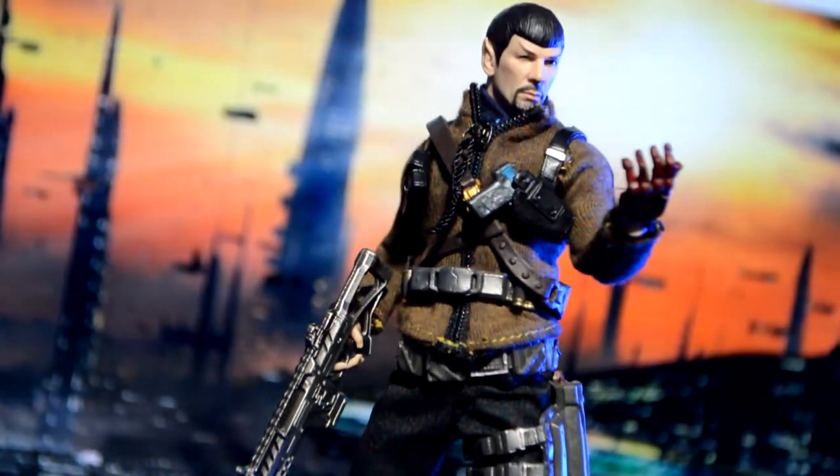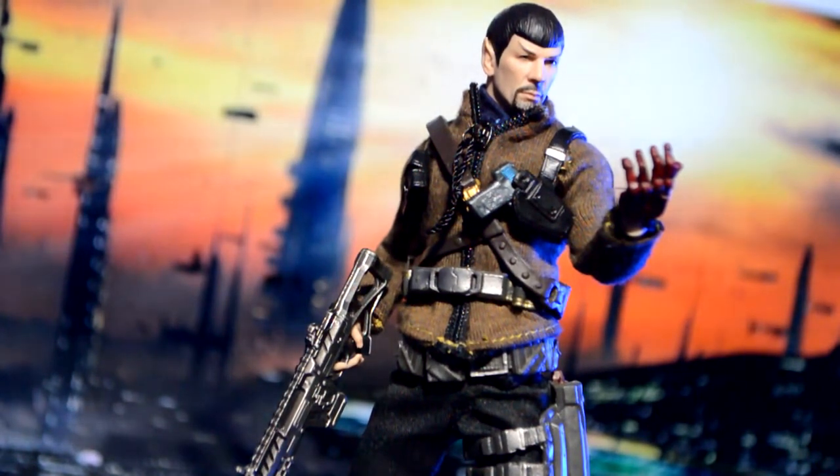I'm finishing up this shot right here with the Mezco Mr. Spock, but I added a few details to it. Let's go ahead and take a look at this figure.